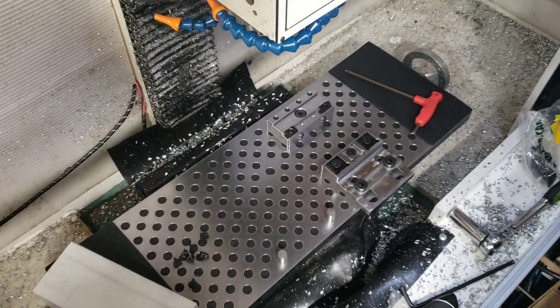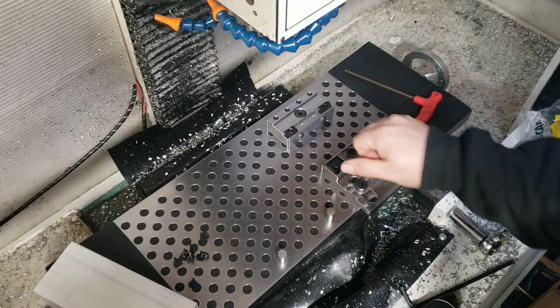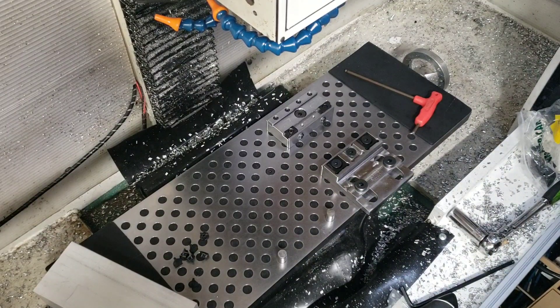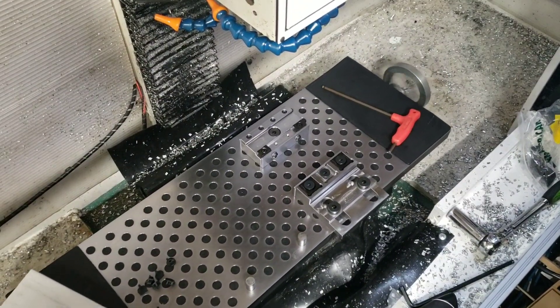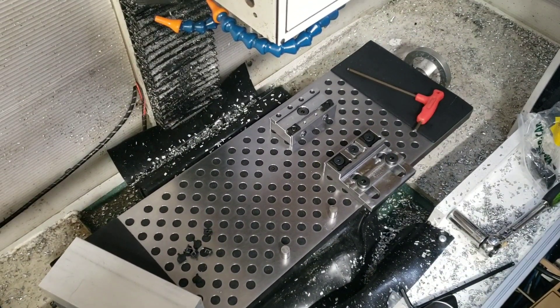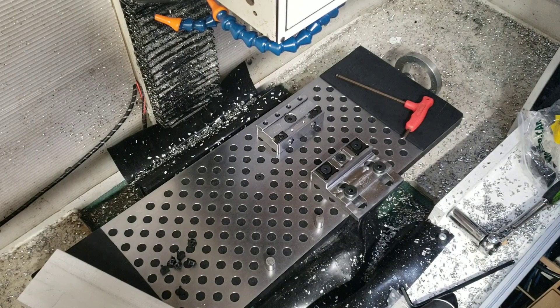That's about it for this first video, just showing it on the machine and some of the features and why the mod vise system is awesome. We'll get some machining videos posted and some further reviews very shortly. For those wondering, this plate is pretty heavy, but with the NEMA 23 570 ounce-inch stepper motors I'm getting pretty good rapid speeds. I've gone up to 180 inches per minute without any issues with stalling or missing steps just by moving the table around — right now at 140 inches per minute, moving the table just fine even with the added weight. So no issues there. Make sure you subscribe, like the video, and I'll be posting machining videos with this setup hopefully in the next one to two weeks.